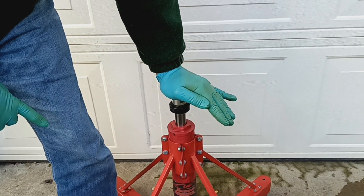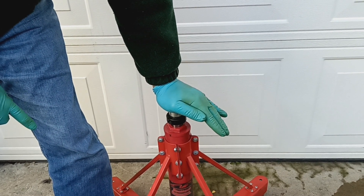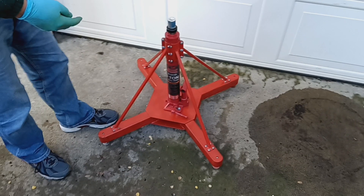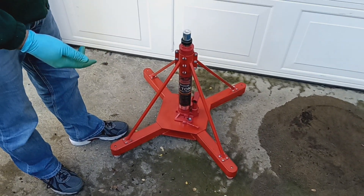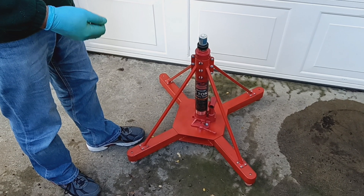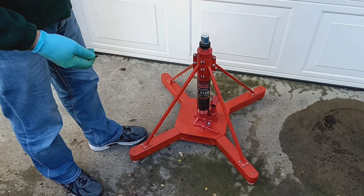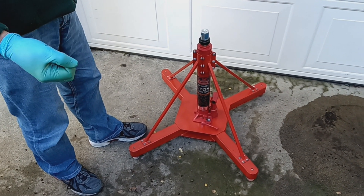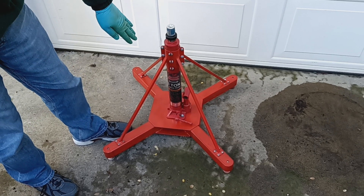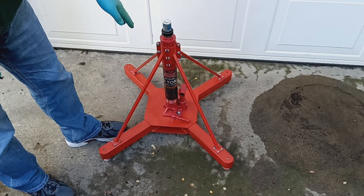And that is something that I never imagined could happen. I don't believe that this jack is necessarily more prone to this than any other jack — it may be, but I haven't tried any other jacks. I thought people out there might want to know about this characteristic. It definitely can happen with this type of jack and it might happen with other jacks of similar construction.